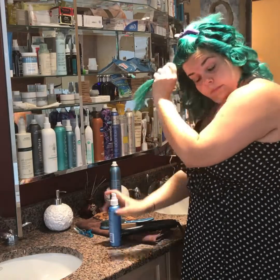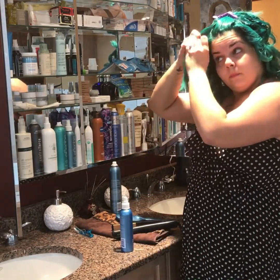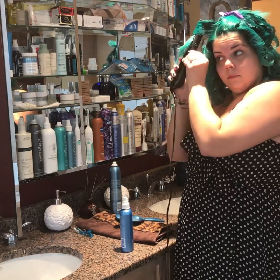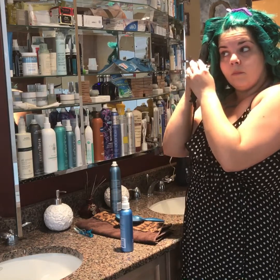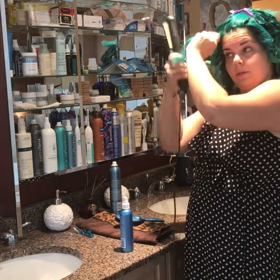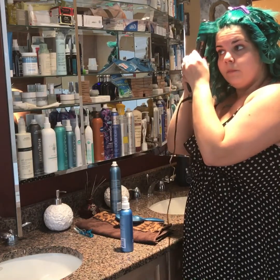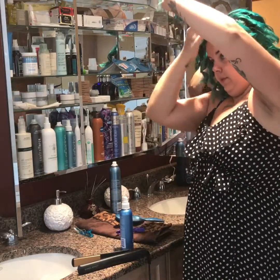So now I'm going to part, spray, brush it out, and then take my flat iron and rotate. I'm going to do the same on this one — I take the hair, put it in the flat iron, and then rotate the flat iron as I go down the hair strand. Looks so easy — it's not. It sucks. Practice, practice, practice.